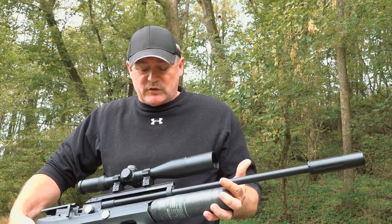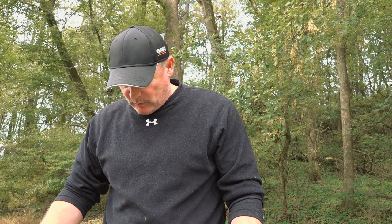What we got here is the Dream Pup bottle and we're going to switch out these barrels. We have the 25 in and we're going to replace it with the 30.